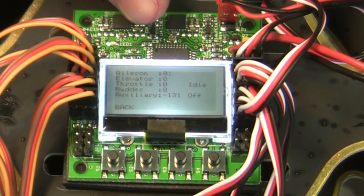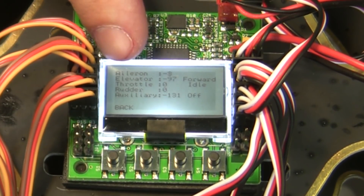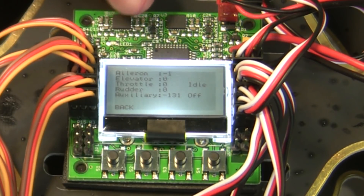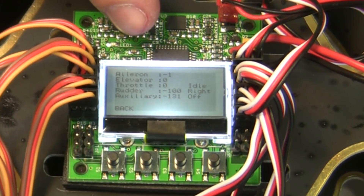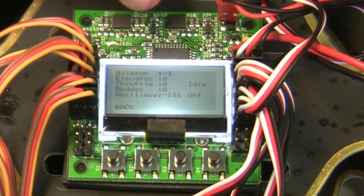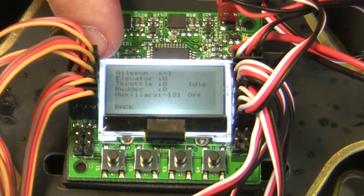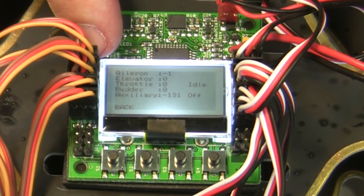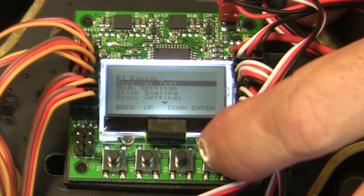Go through each channel: aileron right and left — make sure that's correct; elevator forward and backward — make sure it corresponds to the radio; throttle full and idle; rudder left and right — make sure that's straight. The auxiliary channel right now shows it going on and off as you flip the switch. Once that's verified, your receiver test is done.